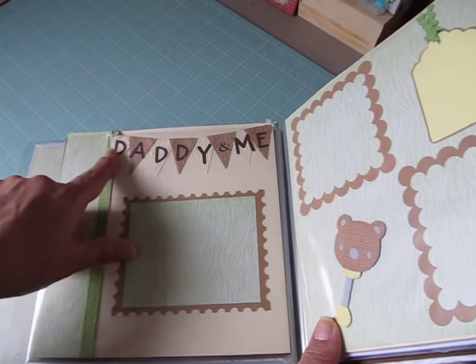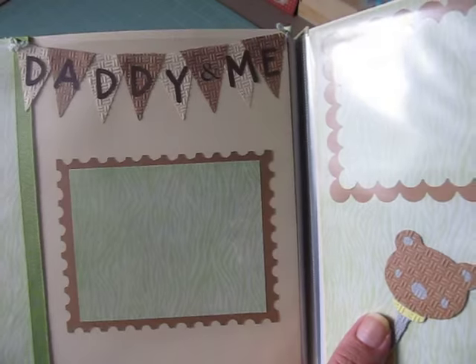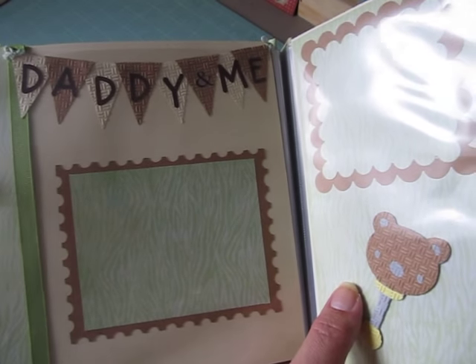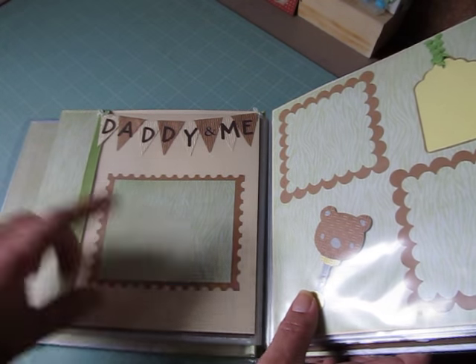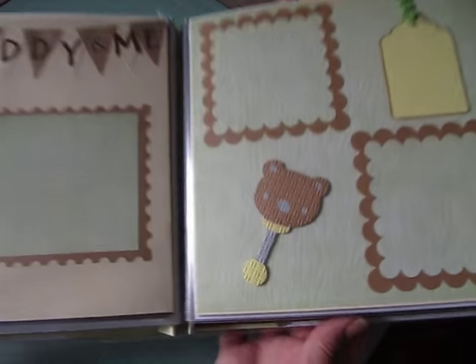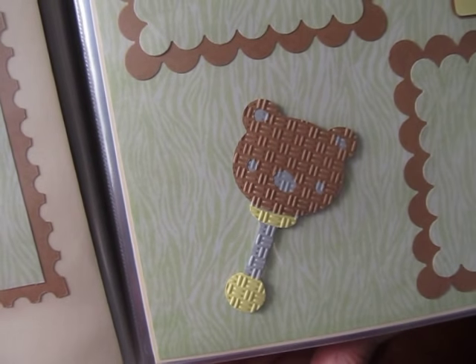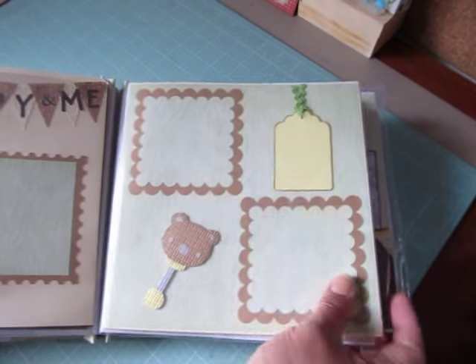And this is a Daddy and Me page. She made that banner and ran it through her embossing folder, which I think is called basket weave. And then she cut this out with her Spellbinders and did that photo mat there. And she made a rattle with the basket weave embossing folder as well, and two photo mats and then another tag for journaling.